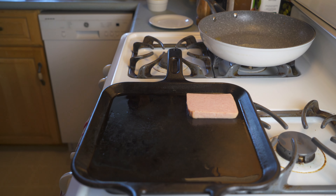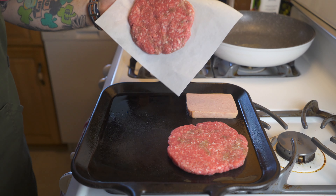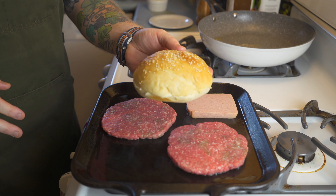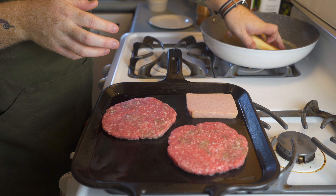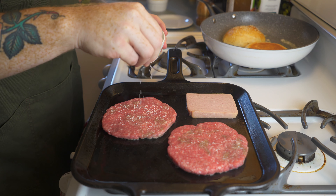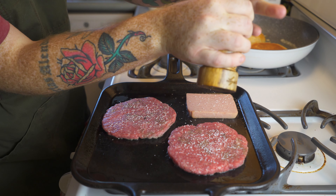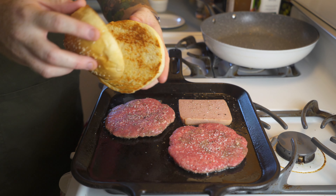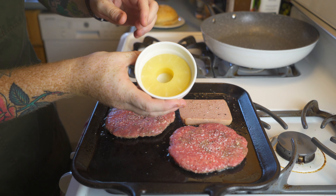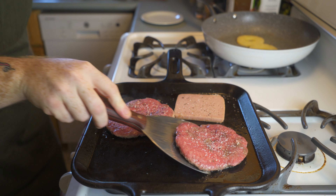I've got a large cast iron skillet heating up on high heat with some avocado oil. We're going to cook the spam and two hamburger patties on the cast iron skillet. I'm using five ounce ground chuck patties. Off to the side I have another pan heating up with some melted butter to toast one of these potato buns — you only need to toast them for about two minutes. Back to the patties, we're going to hit them with some kosher salt, and I'm also going to put some on the spam, then some freshly ground black pepper. I'm also bringing in two pineapple rings to fry up — I think that'll go really nicely with the spam burger.